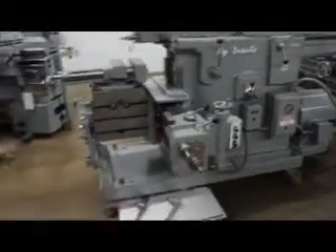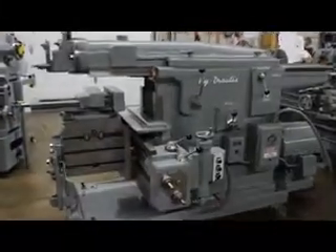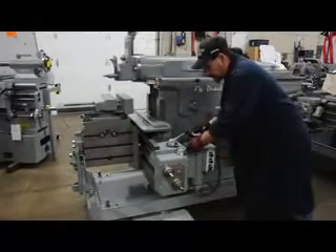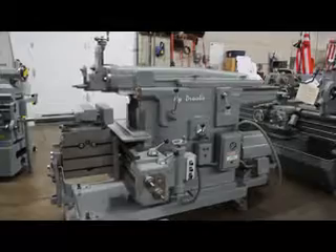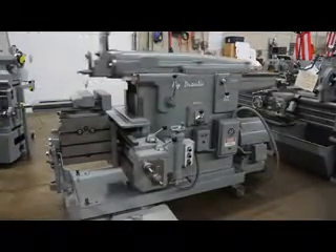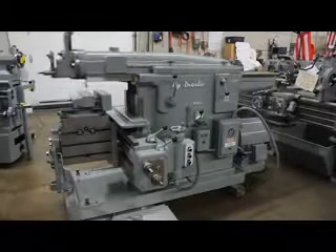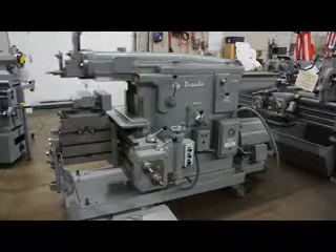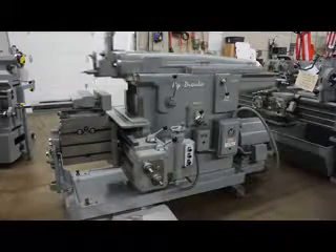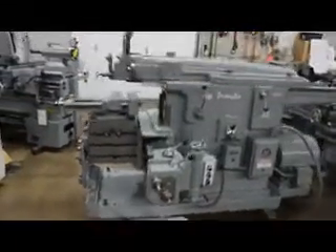The overall weight on this machine is approximately 6,000 pounds. It has a 10-horsepower main drive motor.